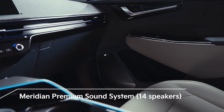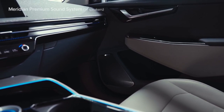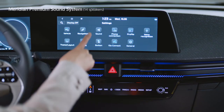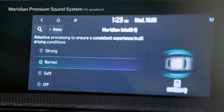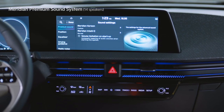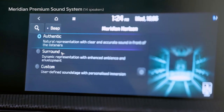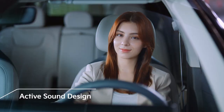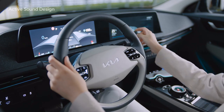The EV6 is installed with the UK's leading high-end audio system, the Meridian Premium Sound System. Among vehicles in the same class, the first 14-speaker system delivers sound close to the original. IntelliQ automatically corrects the audio volume and sound quality based on changes to the vehicle's speed, and Horizon provides a sense of being in a concert hall with 3D sound. Meridian's unique sound effects deliver a rich tone and deep sense of space. Active Sound Design is a function that plays a driving sound inside the vehicle, allowing users to select a driving sound based on their preferences.